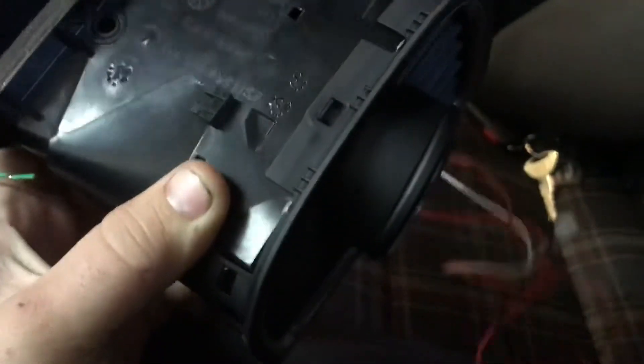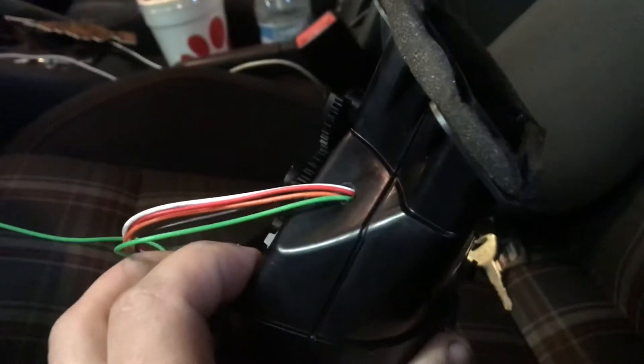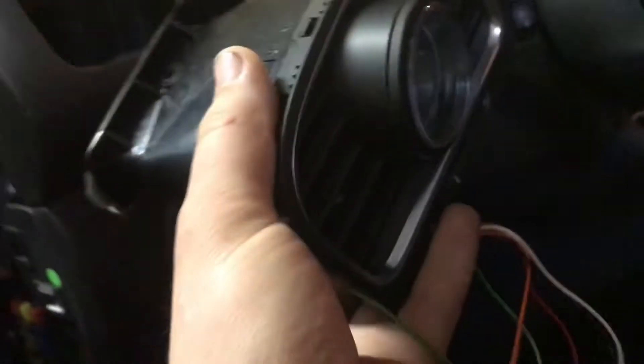I got this all installed. You have to pop all these little clips off of here, and then that comes out. There are four little clips in here for the other vent to blow which way, and you have to pop that piece out. Then you put this piece in and the gauge in. Then I drilled a little hole right here in the corner and ran all the wires through.